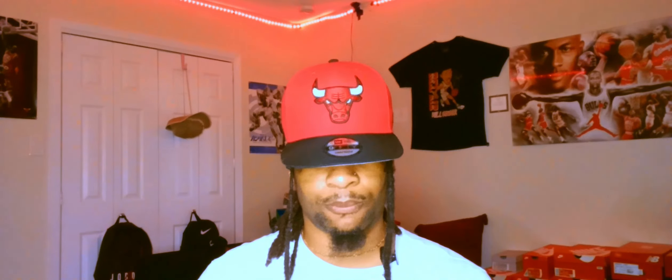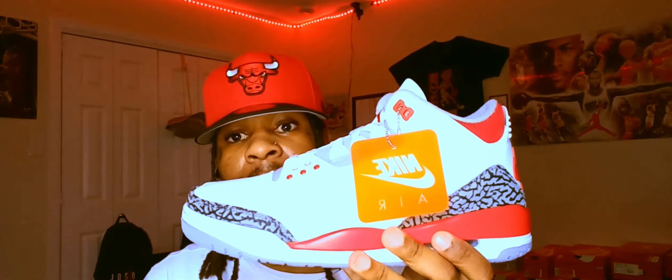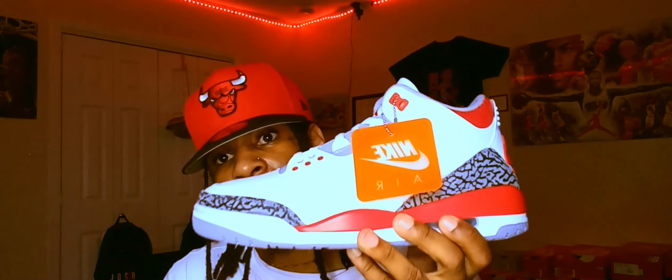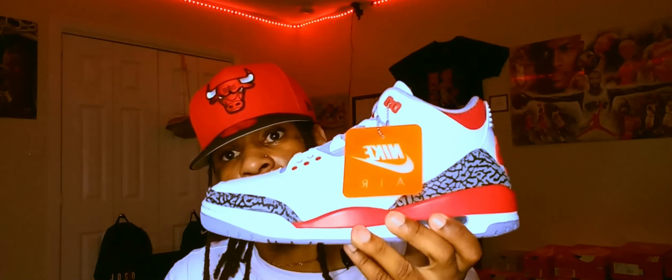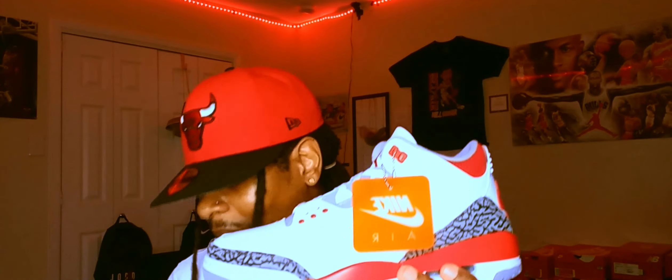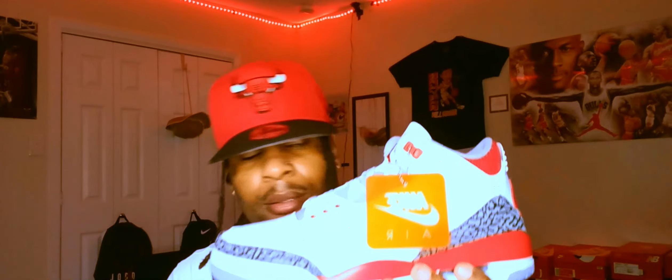People are gonna go crazy for these. Copped these off GOAT — not that much, you know what I'm saying. Very well spent money on these right here.